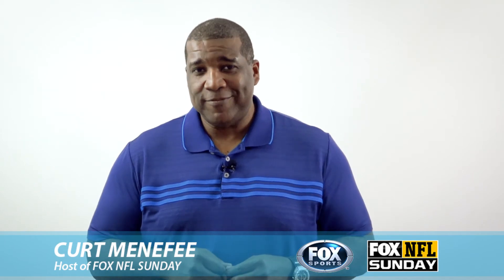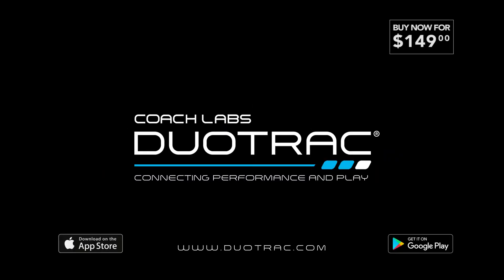Play through gaming and simulation, which makes that practice a whole lot more fun. Dual track — connecting performance and play.